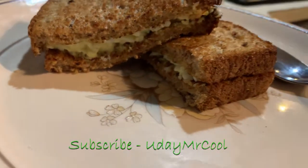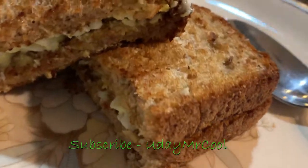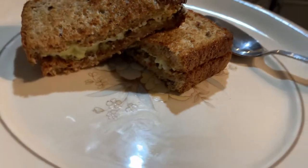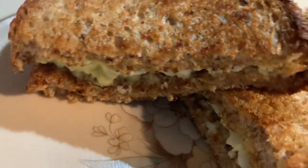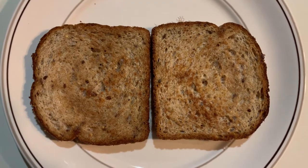Now put the stuffing on the bread — this is one way of making the egg sandwich. Now let's see the sweet version of the egg sandwich.